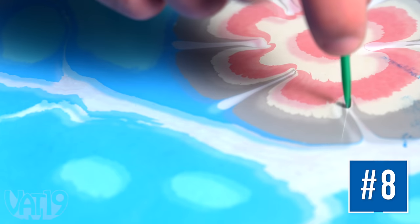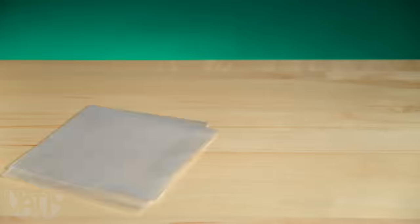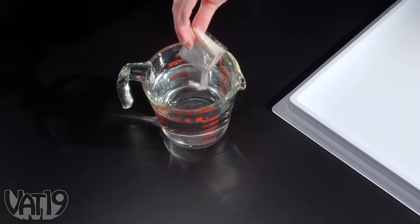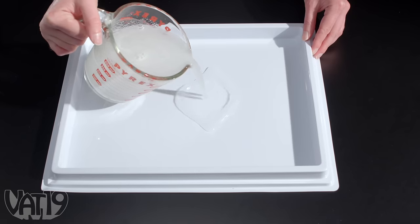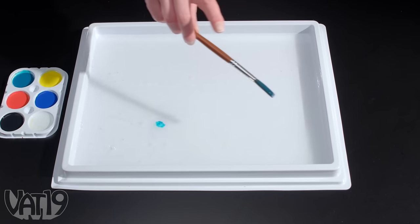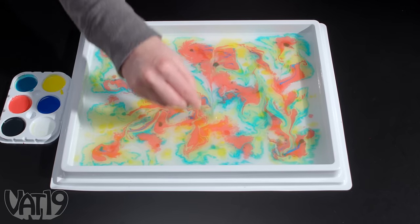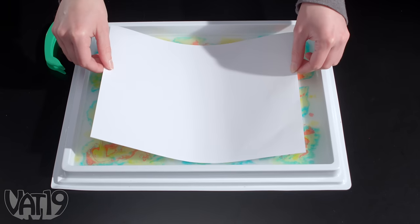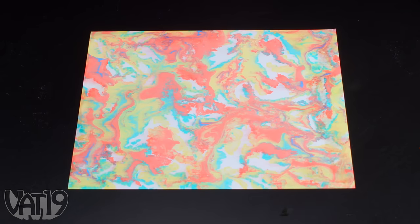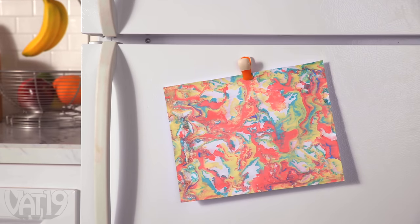Create colorful works of art by painting on water using Aqua Illusions. This kit gives you everything you need to create water marbling masterpieces. Mix the powder with water and add it to the tray. Spatter paint on the water to create a multicolored collage and use the plastic wand to add swirls and shapes. Lay paper on top of the water and in seconds you'll have preserved your uniquely beautiful design.